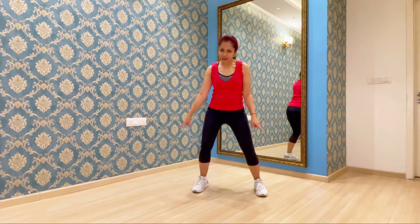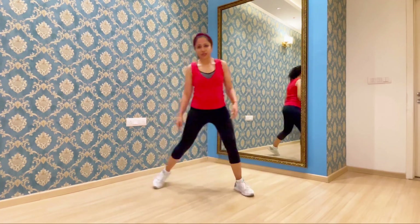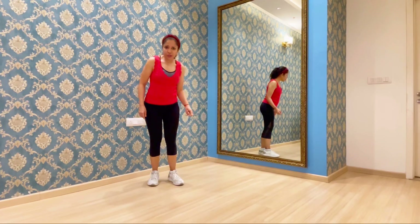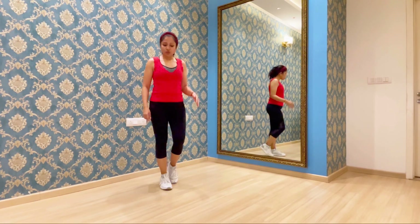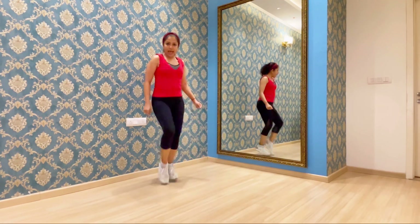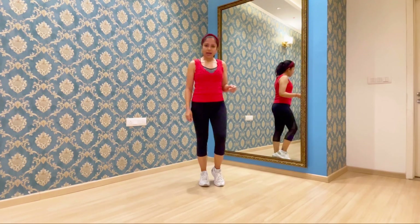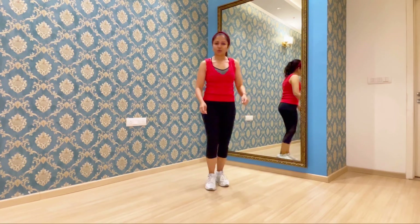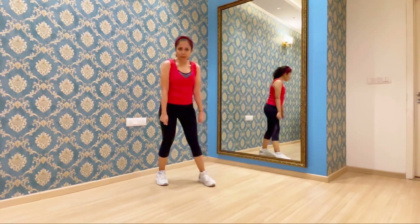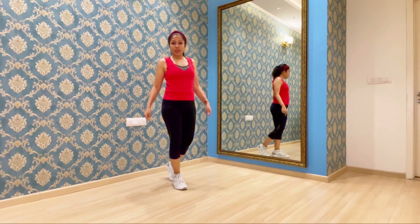Now we are going to take the right leg towards the right side and drag the left leg towards the right side like that. After swiping, you are going to make this jumping move — tap and jump. The right leg goes up. So swipe and jump. The left leg has to tap very less, just tap. And the hands have to pump down — hands swipe and pump. Swipe and pump.